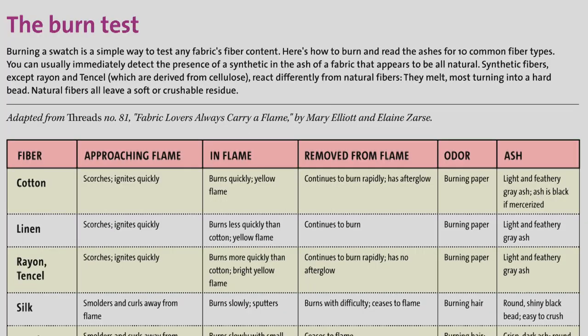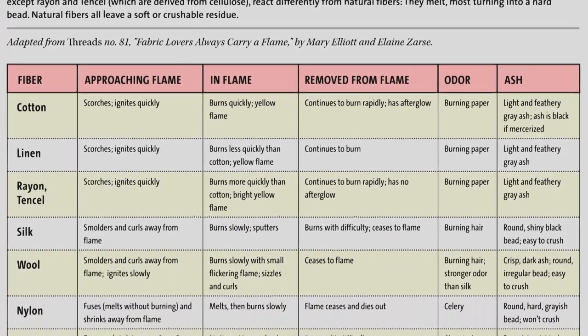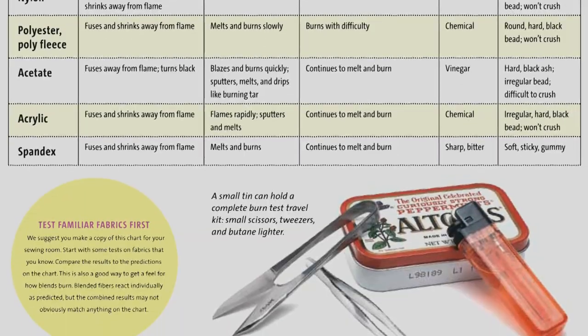Go to threadsmagazine.com to find a chart with burn test results for 10 fiber types. Try the technique on familiar fabrics first — the results will help you compare and match the chart descriptions to common fiber types.